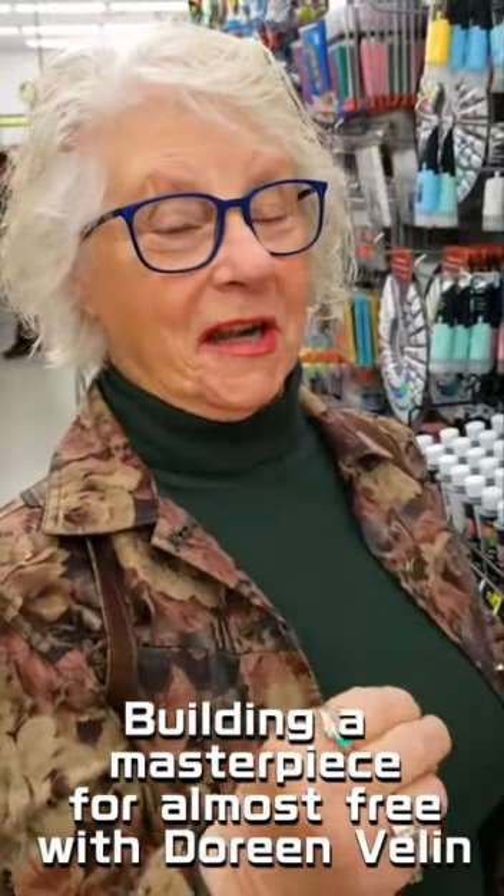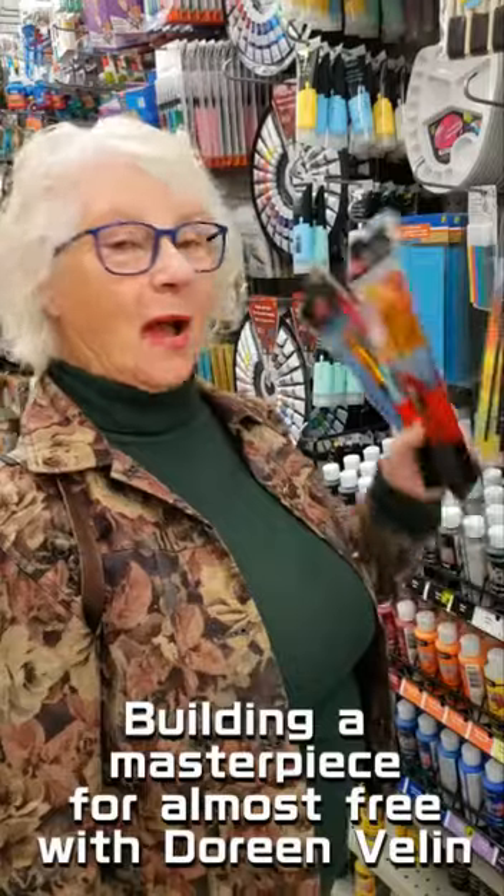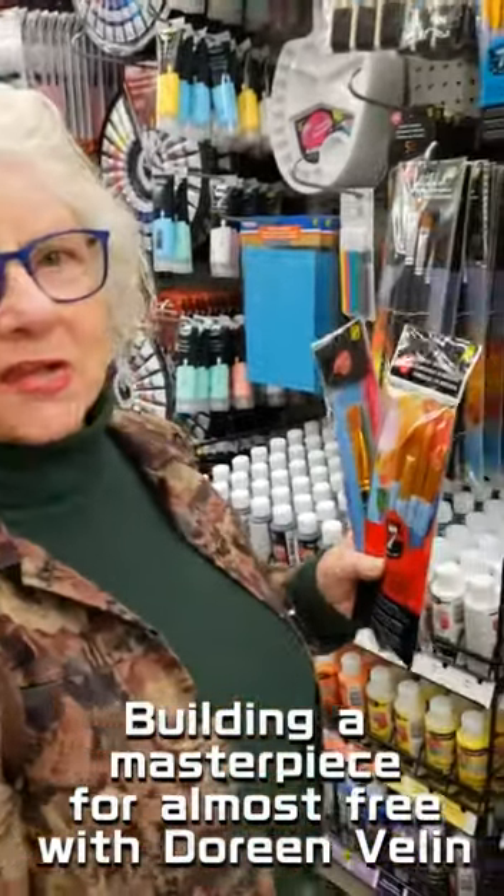This is step number two to creating your beautiful masterpiece almost free. I'm at the dollar store — this is a Dollarama — and they have a very good selection.